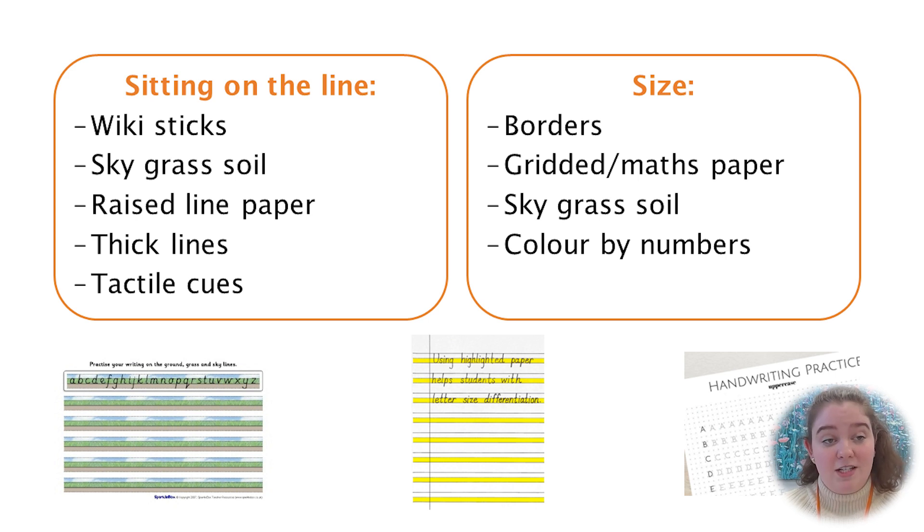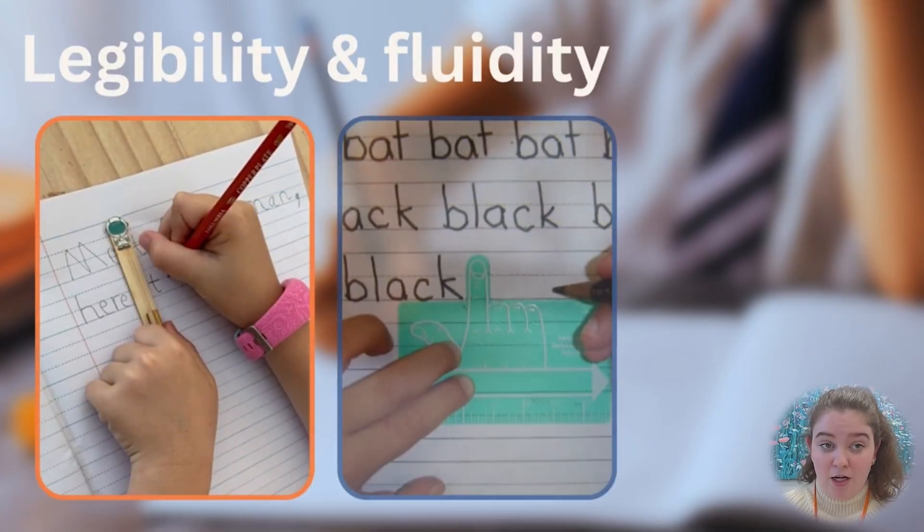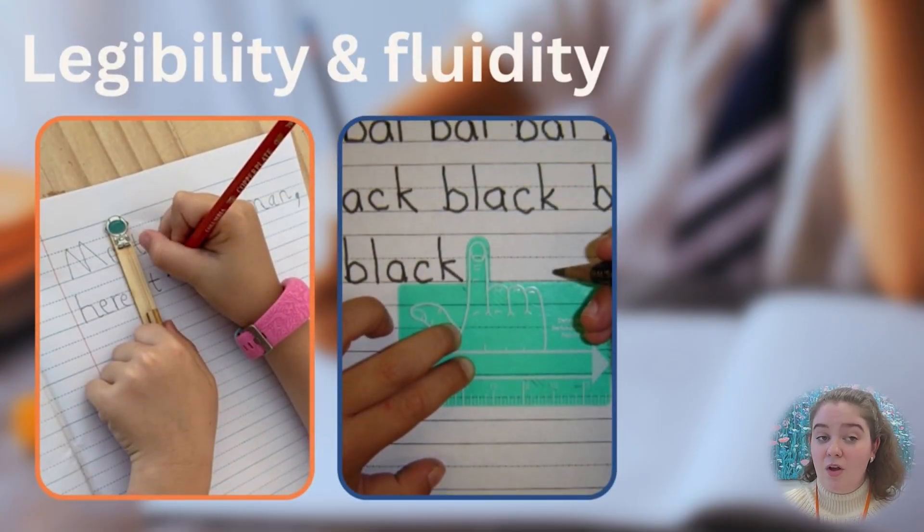If you notice your child has difficulty with spacing their words or letters correctly, you could use a lollipop stick to give a visual cue, or their finger, or a finger spacer. You could also create a verbal cue with your child to prompt them to leave a space.